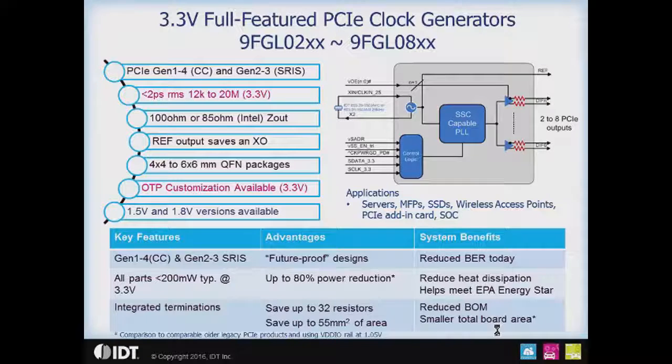The full-featured PCIe clock generators — specifically the 3.3 volt parts — are the 9FGL02 through 9FGL08. As the names imply, those are two-output to eight-output devices, and there are also four and six output parts available. These are in production now, and everything is on the website for these parts.